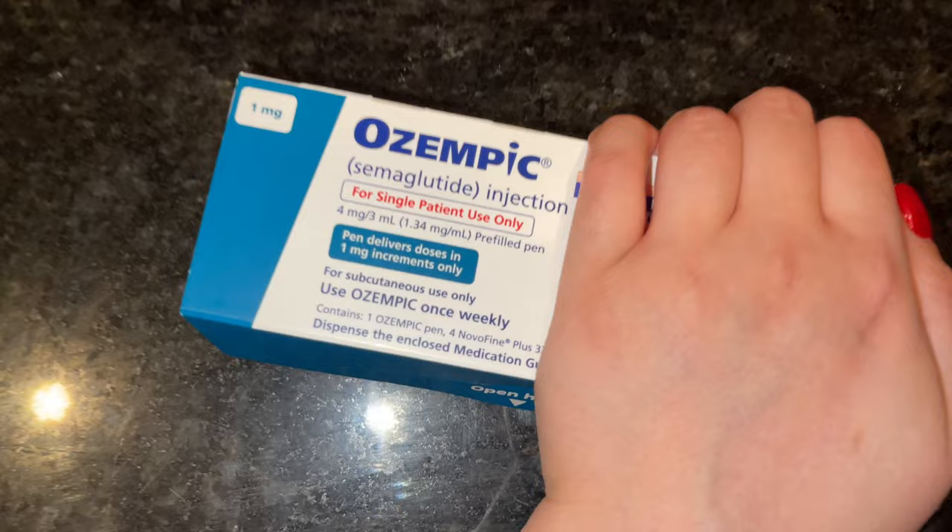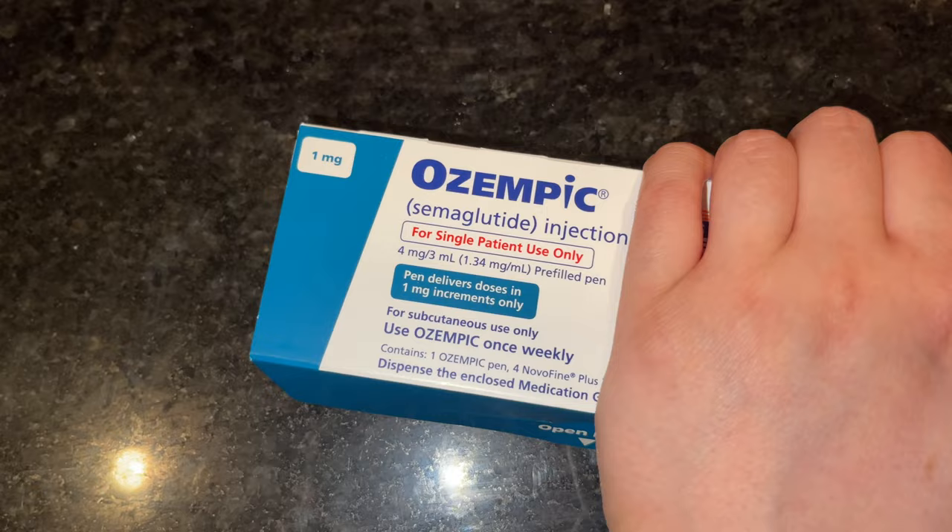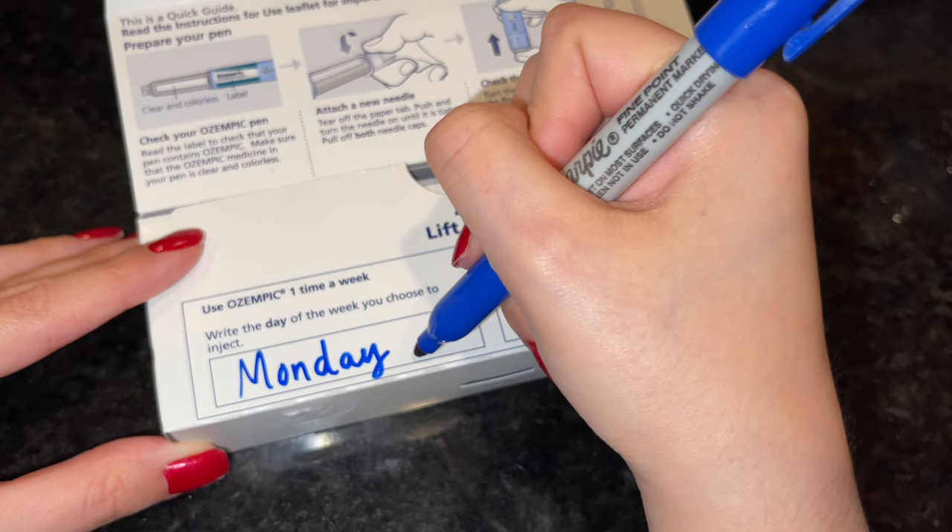Also, right off the bat, I do want to mention that this Ozempic box is blue, which is different from the original box I would usually get — that one was red. I'm just pointing it out that this one's blue and the other ones I've been used to are red.